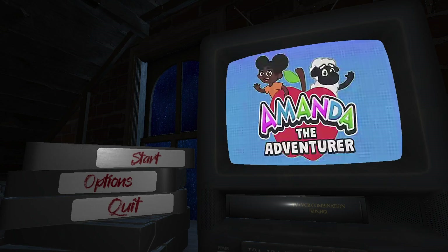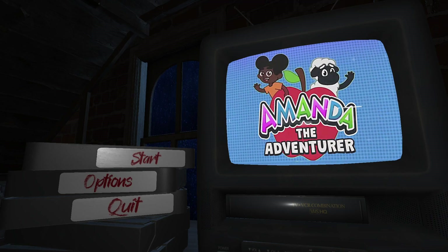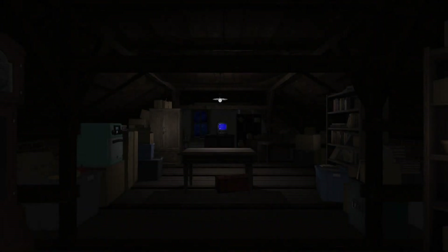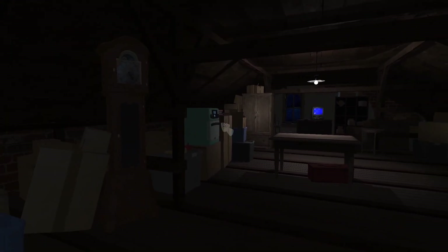Hello everybody, JayPlaysGames here, and welcome to Amanda the Adventurer. This is a new horror title that's come out recently, so let's get right into it. Quite excited since I haven't played this before and I heard it's been updated recently.